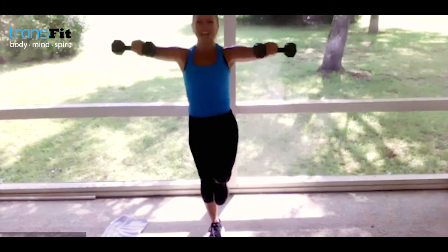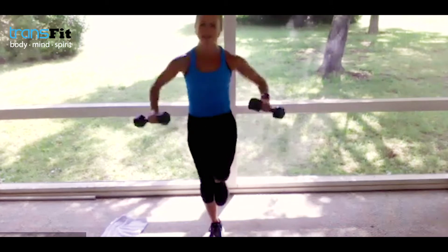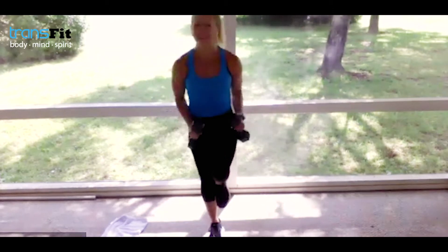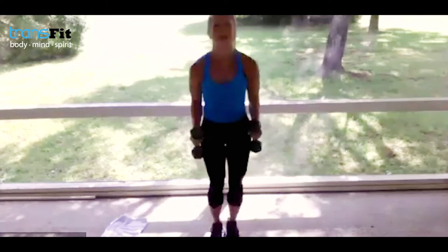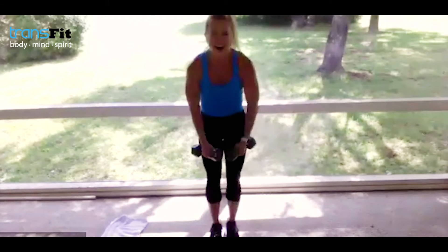Find a focal point. Put some positive mantras in your head right now — I'm here, I'm doing it, I'm giving my best, I've got 10 seconds left, I'm going to seize the day. If you need to put the weights down, put them down — but keep going. You can do this, I believe in you. Inhale — one more up. Feel this tomorrow!